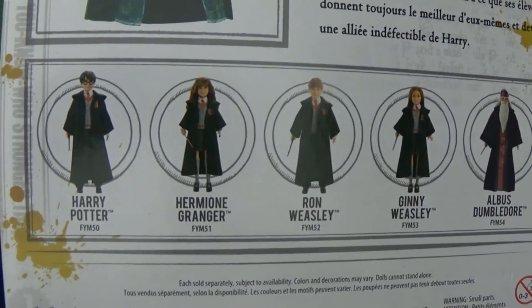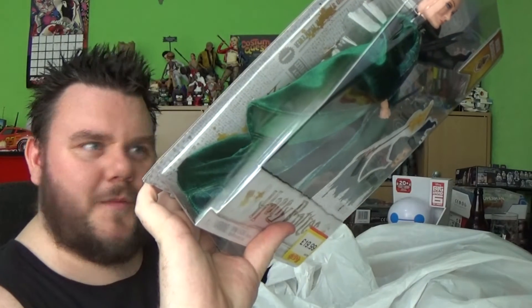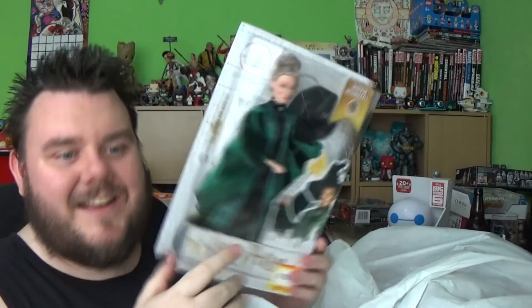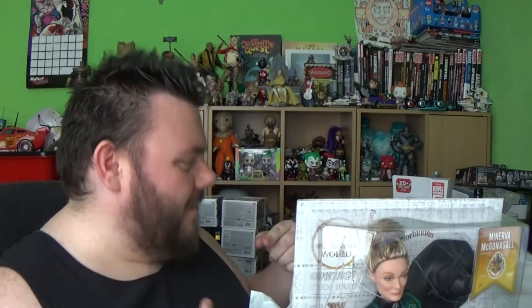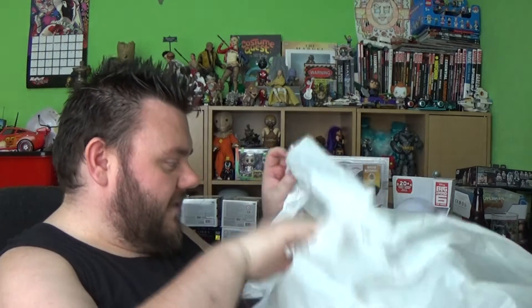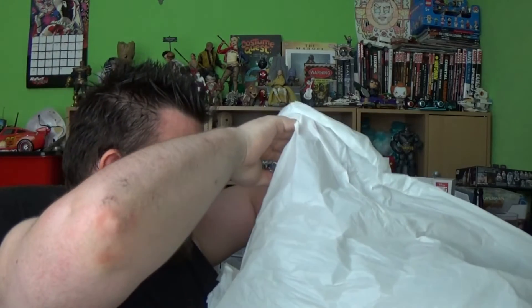You can also get Albus Dumbledore, Hermione, Ron, Ginny, and Harry. So I'm hoping the next series might be Snape and Voldemort. I'd like to collect the villain ones — if they start releasing Lucius Malfoy, Bellatrix, Snape and Voldemort, I am there. I want the bad guys. So I hope they make more of these and we get more Wizarding World dolls. That's a pretty cool doll. Mrs. Super Sorrel will be reviewing it on this channel real soon.